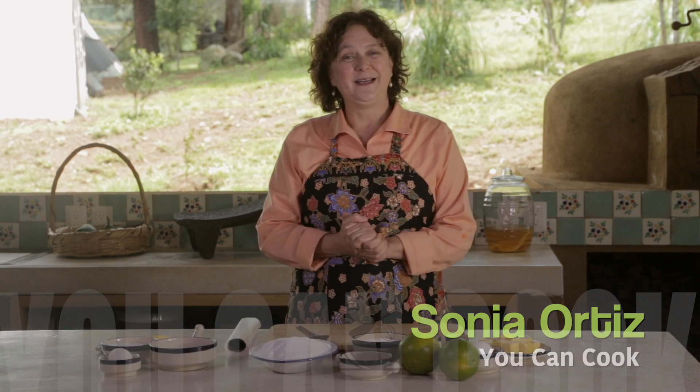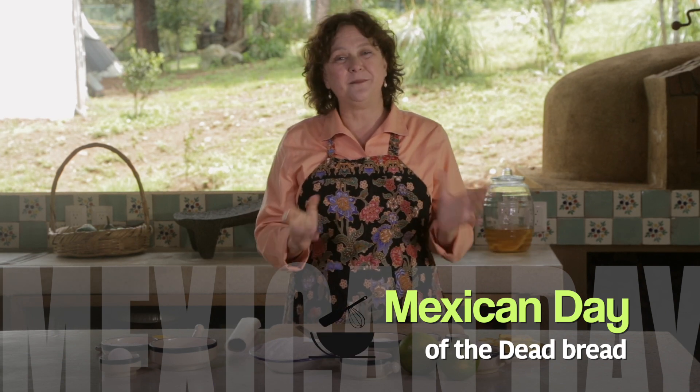Hi there, my name is Sonia Ortiz, and if you're watching, you can cook. Today I'm going to show you how to make Day of the Dead bread. Day of the Dead celebration in Mexico is a very old tradition in which we honor those who have passed before us. We honor them a lot by making the food they liked. This Day of the Dead bread is made around that time, usually in November, and it's a very simple, easy recipe.